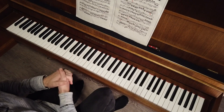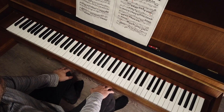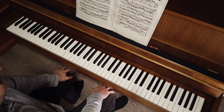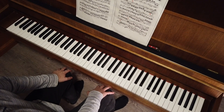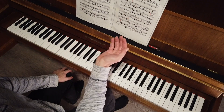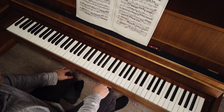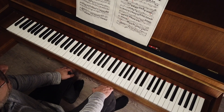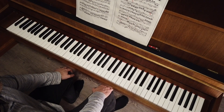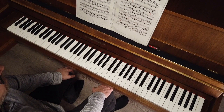Each pianist knows that the most difficult compositions to memorize are the Fuga, because when you start it's like going into a labyrinth and getting lost sometimes. So I want to show you a very easy trick to not get lost in the labyrinth and make your performance more secure.